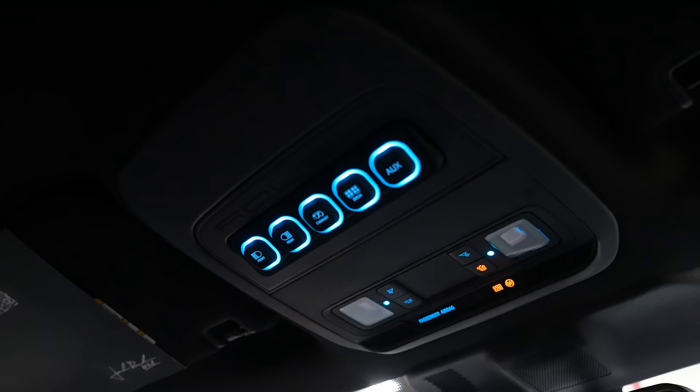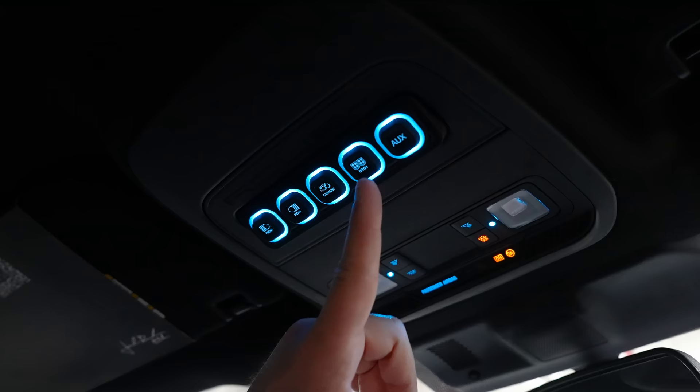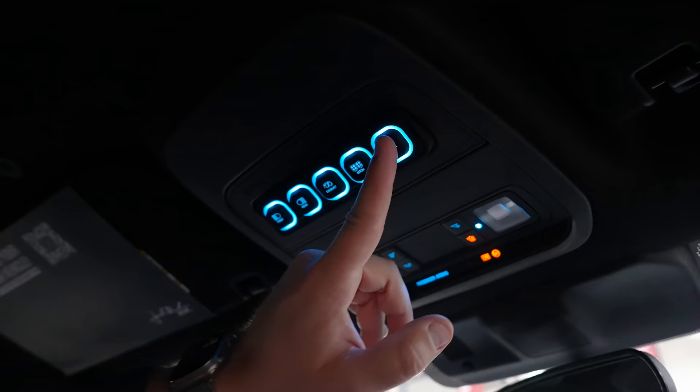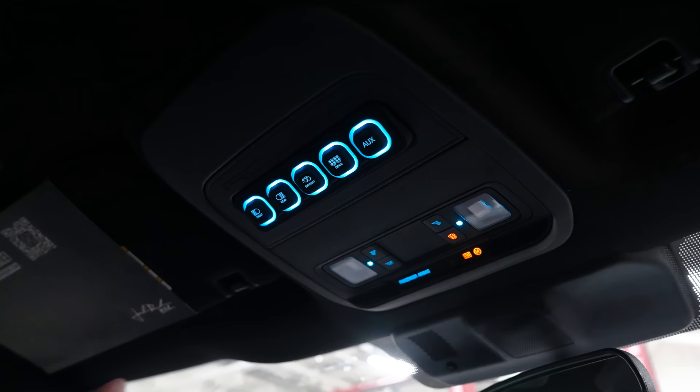Moving back to this auxiliary switch setup: you've also got the wiring already done for the ditch lights — you can turn those on and off. And lastly, you've got one basic auxiliary switch that is automatically pre-wired underneath the hood, so if you want to tap in a different accessory, you've got that ability right there. It's a really nice little setup the way Roush has got that pre-wired for you, just like Ford did on the Ford Bronco auxiliary switches.